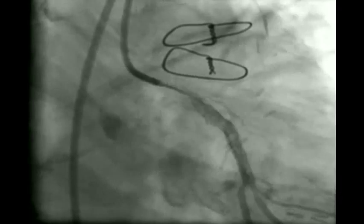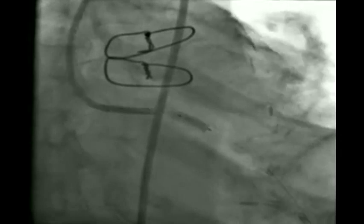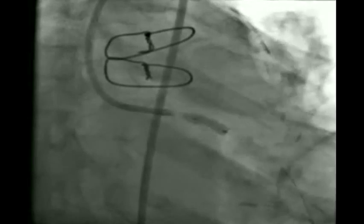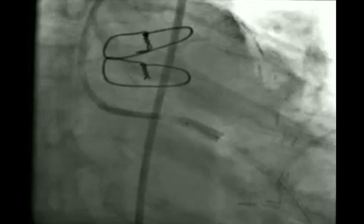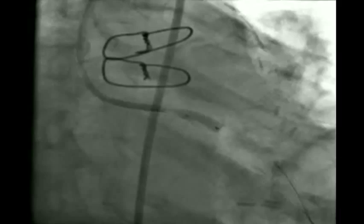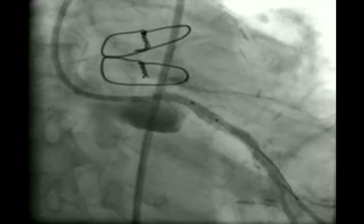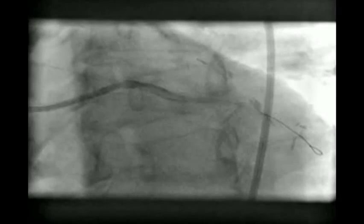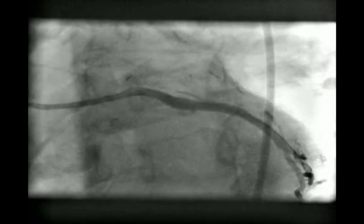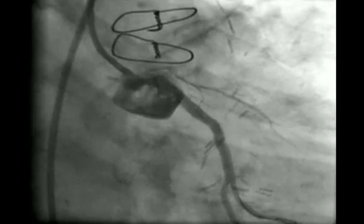As mentioned, you cannot oversize the balloon — if you used a 3.5 mm stent, do not use a 4.0 mm balloon for post-dilation. Instead, use the same 3.5 mm non-compliant short balloon within the stent and go up to 24 atm to overcome recoil. The overlap segment is also post-dilated. Final angiograms show good, acceptable results with no thrombus, no plaque prolapse, and no dissection proximally or distally.